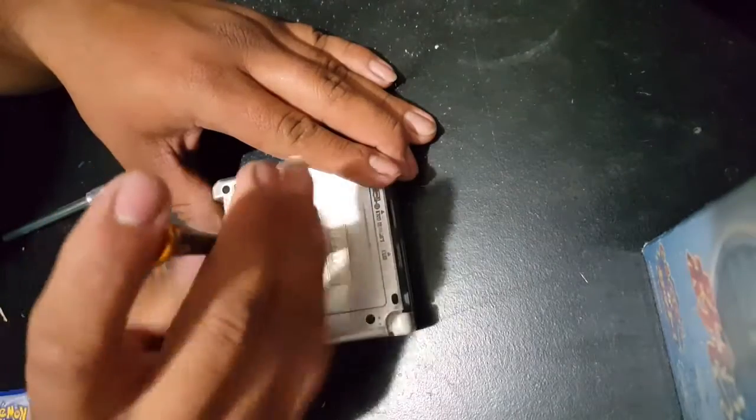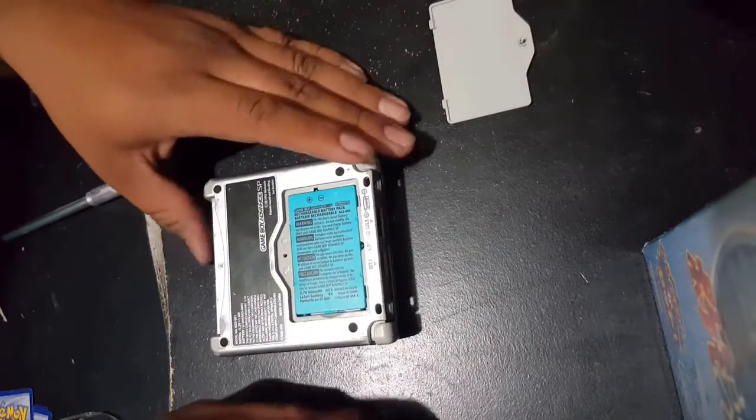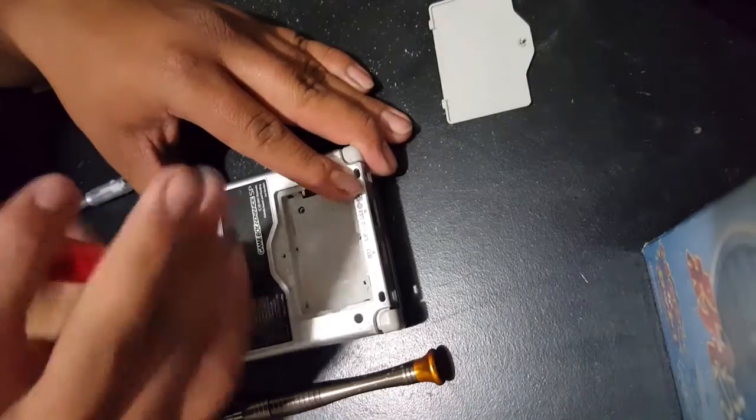The next step is taking off the battery cover. It isn't too hard — it's being held down by a Phillips screw. Take that off, remove the battery, and get the last two tri-wings that are holding this part of the SP down.